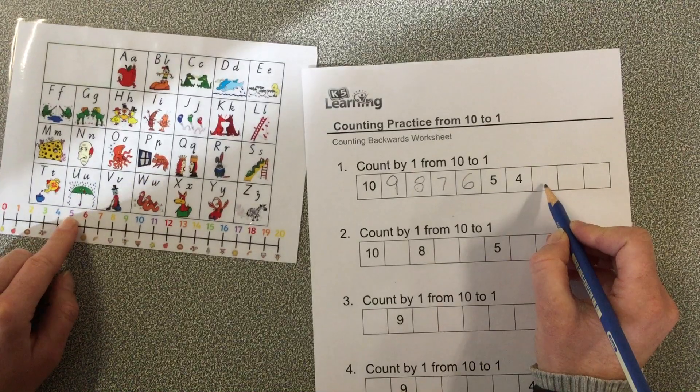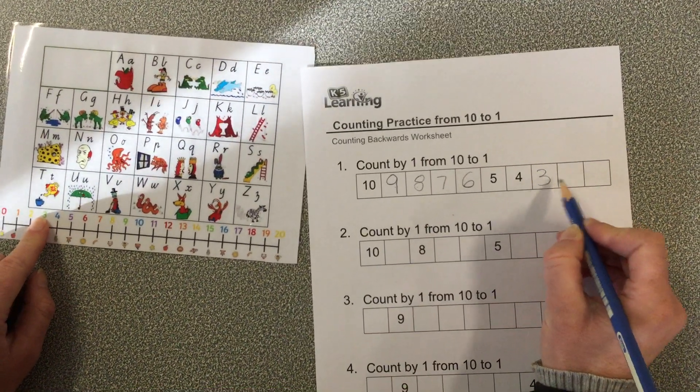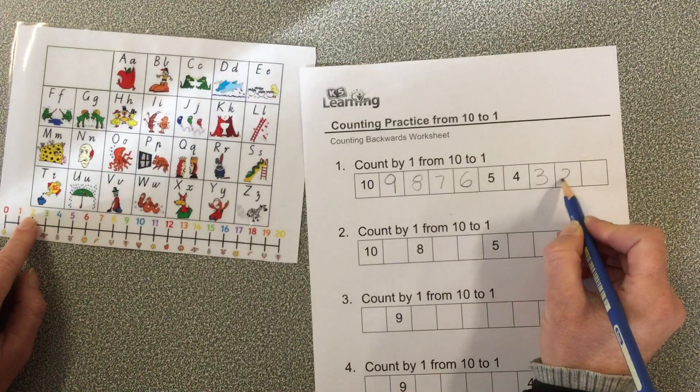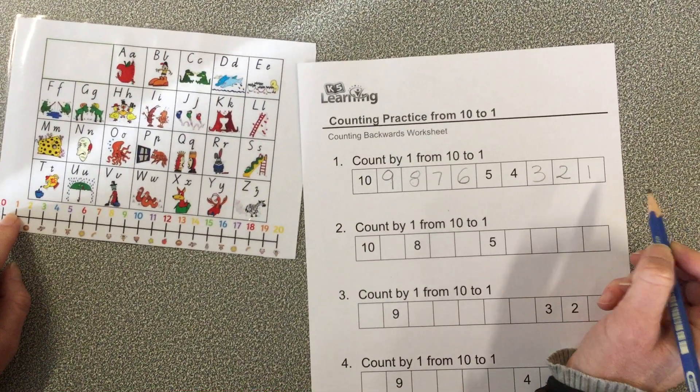I've got to go back to my number line — 5, 4 — what comes next? Number 3, number 2, number 1. That's easy enough, isn't it preps? And a good one for Friday!